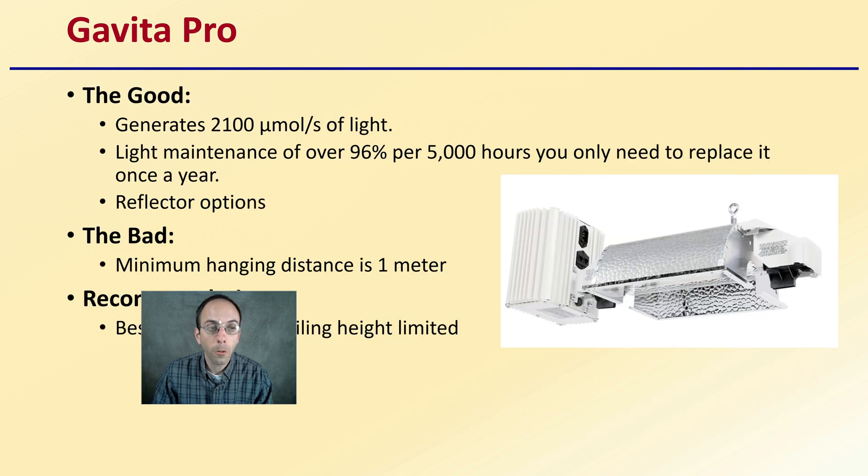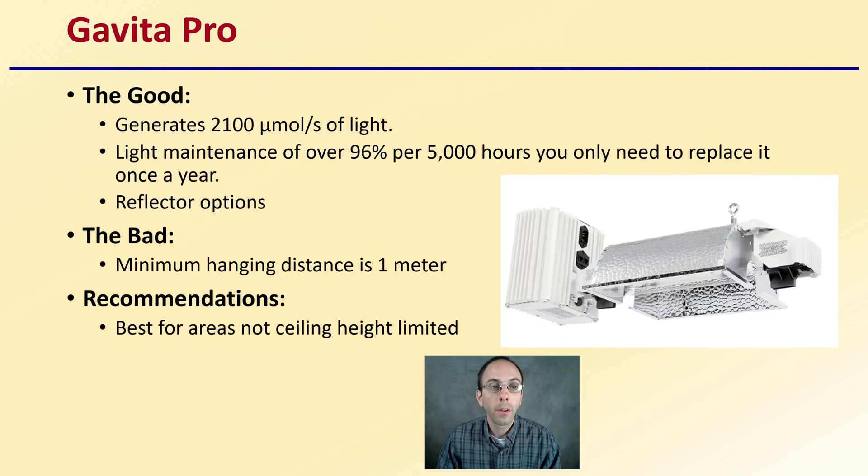Starting with our first one, the Govita Pro. The Govita Pro generates 2,100 micromoles per second of light, with light maintenance of over 96% per 5,000 hours, so you only need to replace it once a year. There's a variety of reflector options and they're easy to change. The bad is a minimum hang distance of one meter, and it's best for areas that are not ceiling height limited.